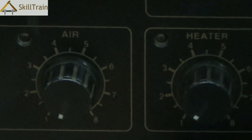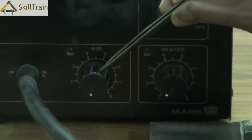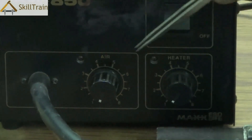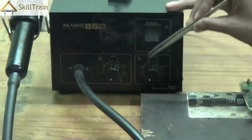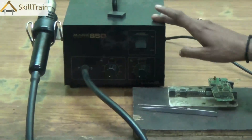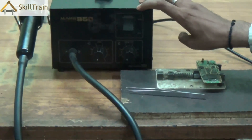Many times the components that are placed in mobile phones will require to be removed or replaced if they are faulty. In order to remove or replace them you will need to melt the soldering that exists underneath the component, and for that we use the hot air gun.